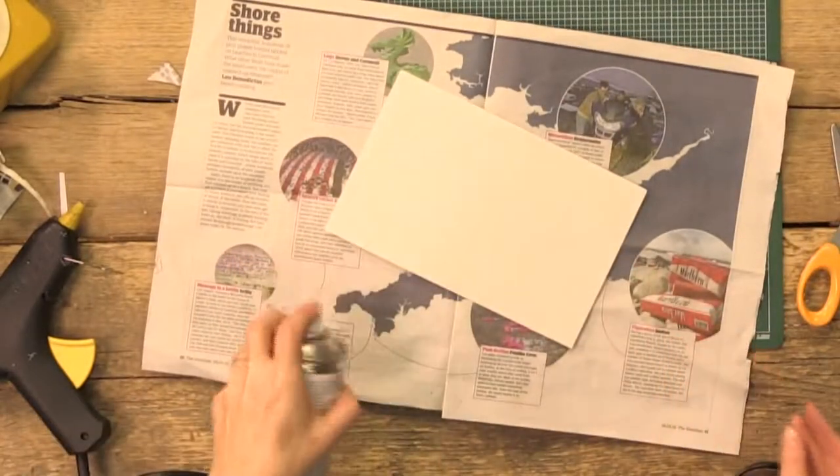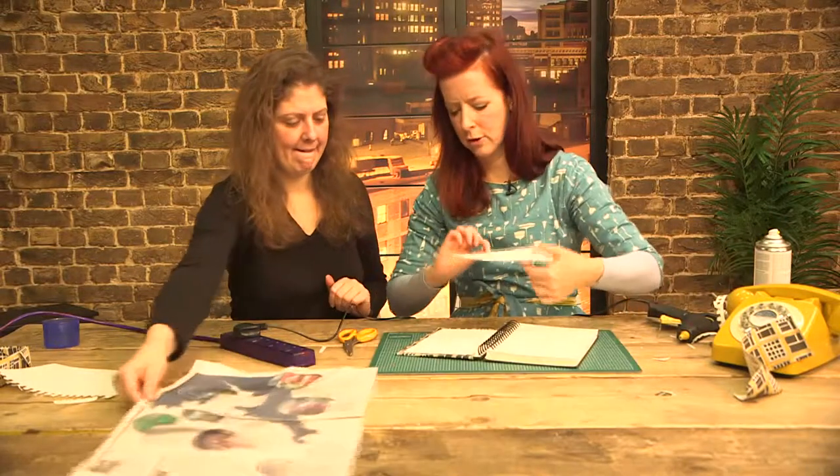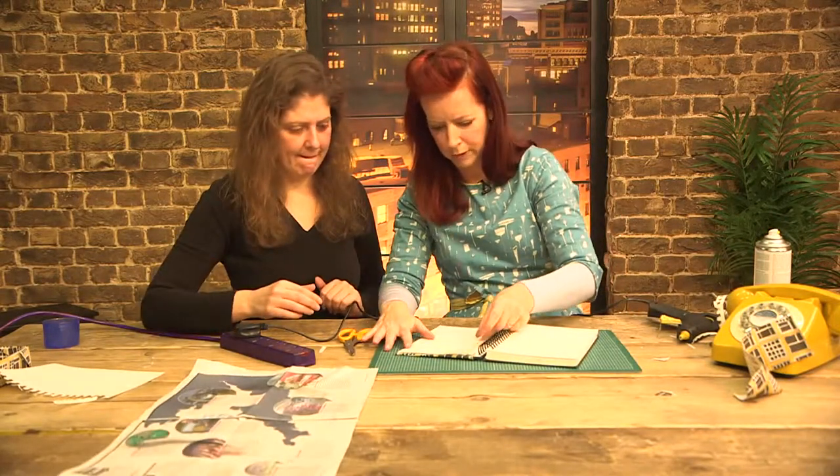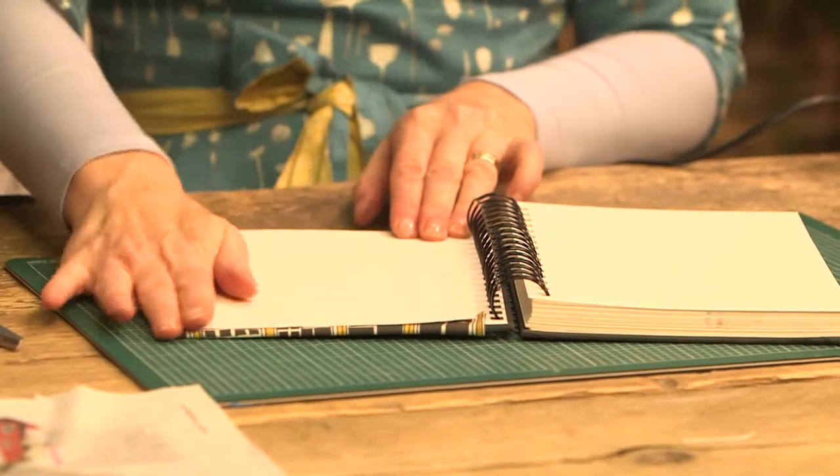A bit of spray mount — hold your nose! It's a really quick one and hopefully this will encourage my children to start using these notebooks to draw in instead of just piling them up in my house. It gives it that really neat finish, doesn't it?